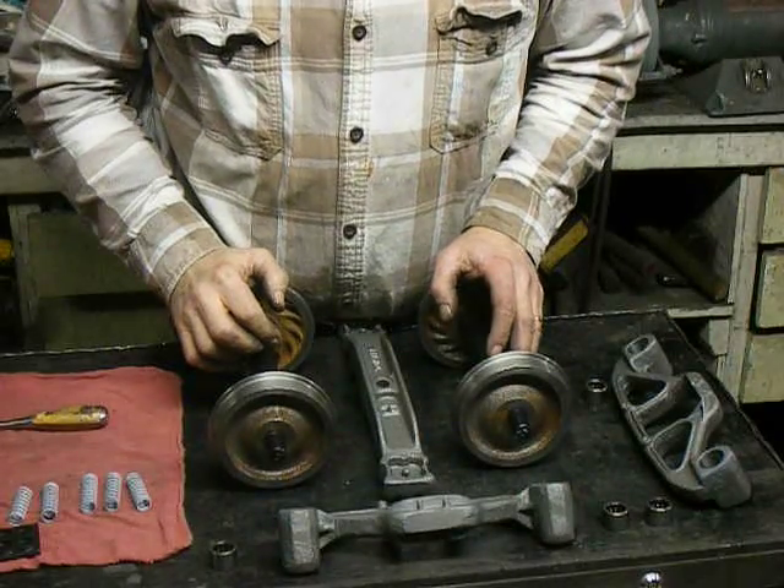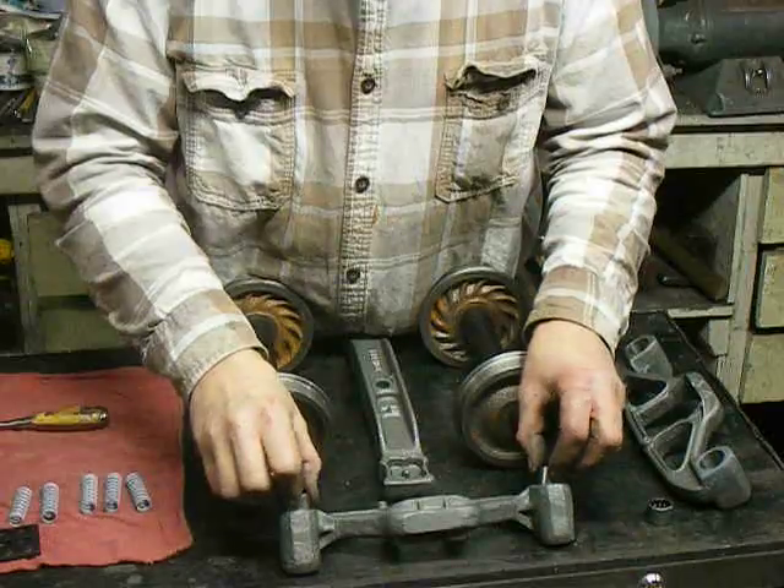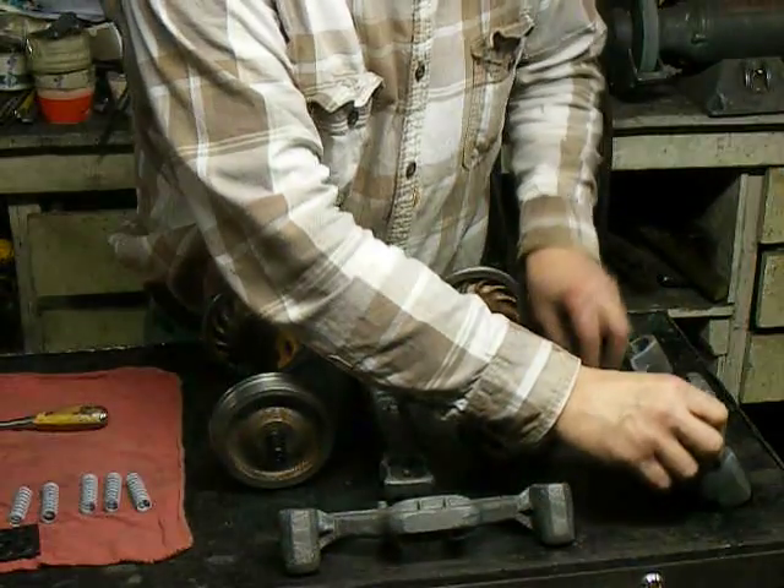Here we're going to assemble a pair of Bettendorf trucks. The bearings slide right in the bores — four of them.